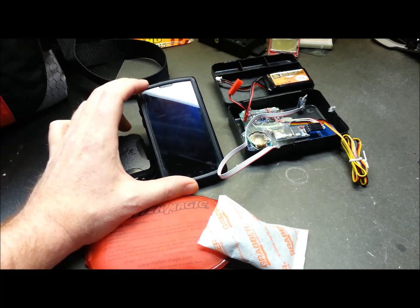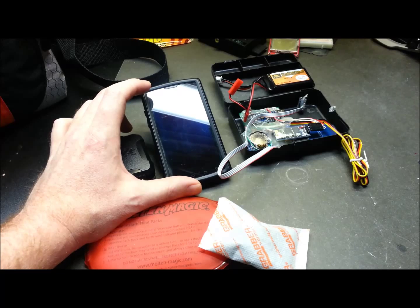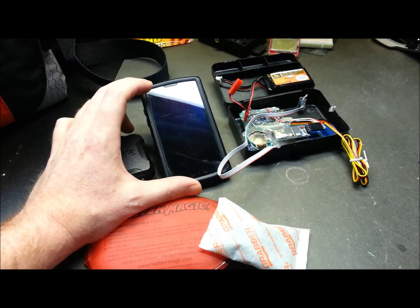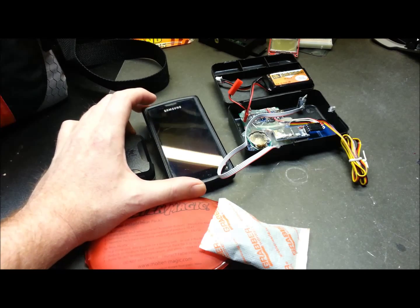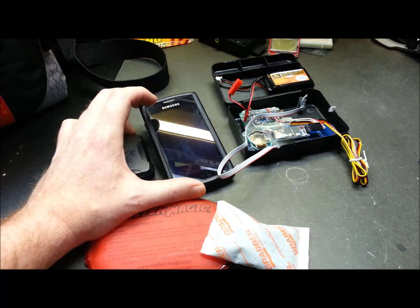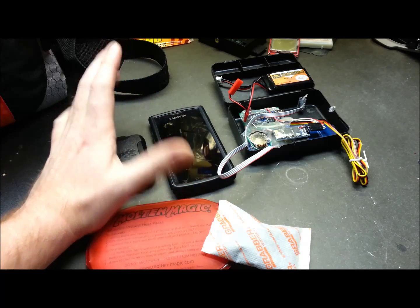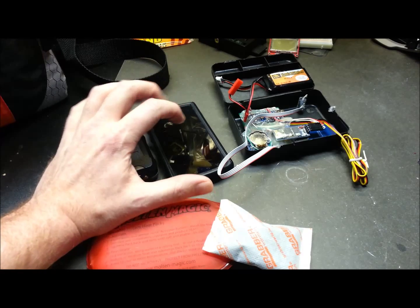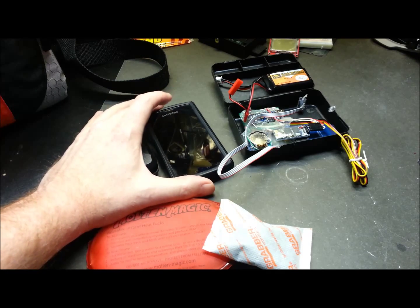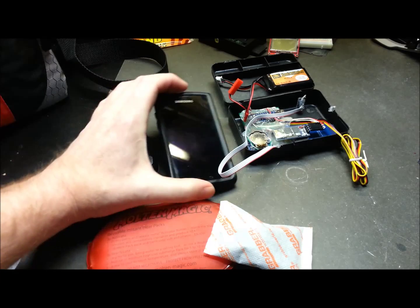The Android phone — flawless. What it did: it logged a KML file, sent text messages, no problem. I set it to a 15-minute interval and it worked bang on. It woke up, it did everything it should. Really happy about that. Super stable — the new battery is in it and I have faith in this unit. I see no reason that this will not work.